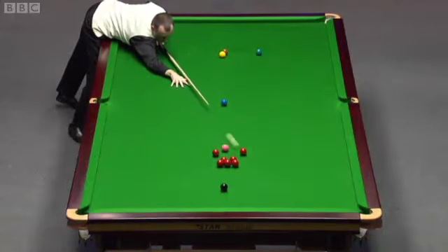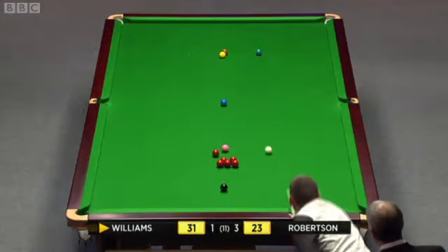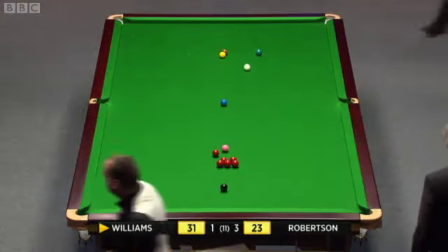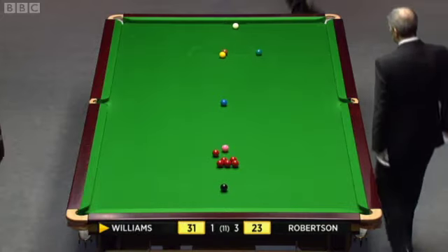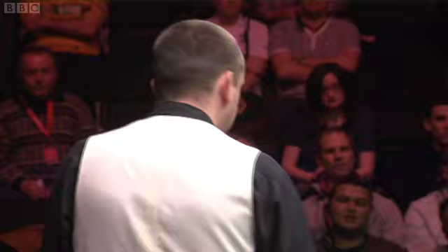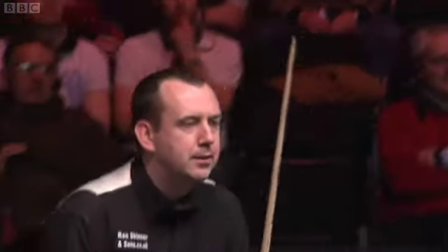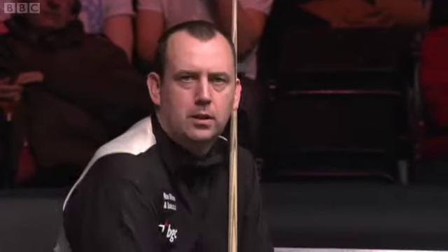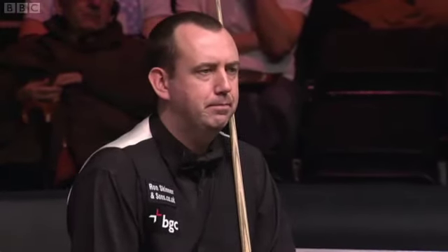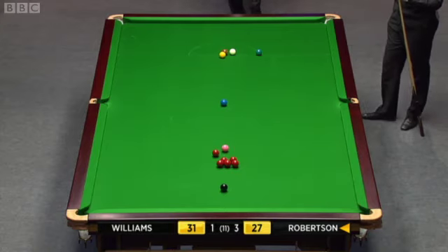You could get the cue ball right through there between the reds and not hit one — it's amazing. He's under hit this. Is it going to reach? And I think it's a free ball, you know, the blue and the pink. It is a free ball — he can't hit both sides. The red to the right of the little bunch, he can't hit both sides of that. That's the reason it's a free ball.